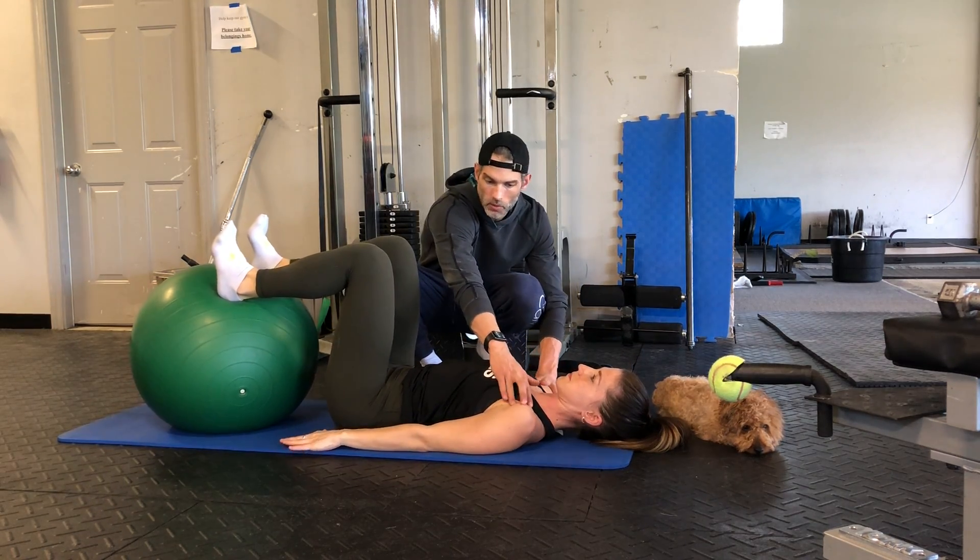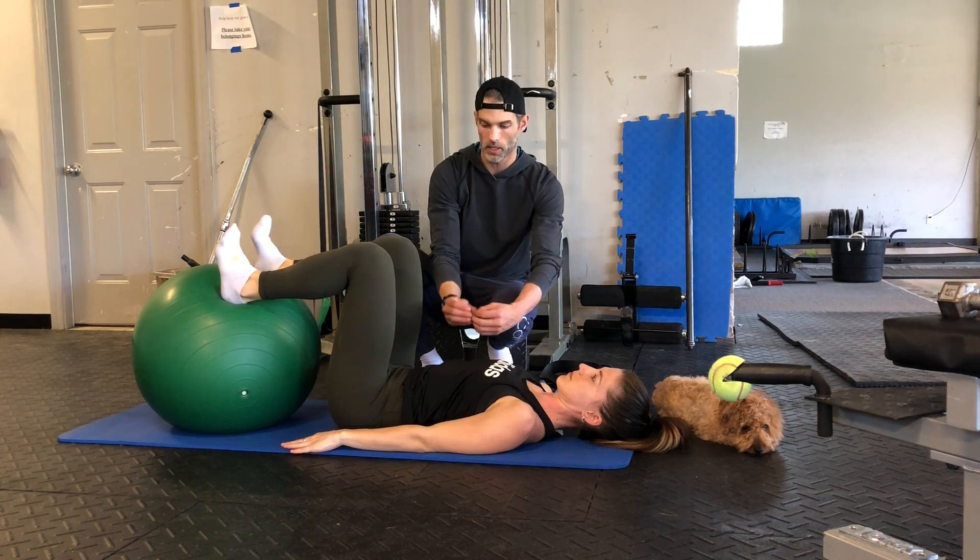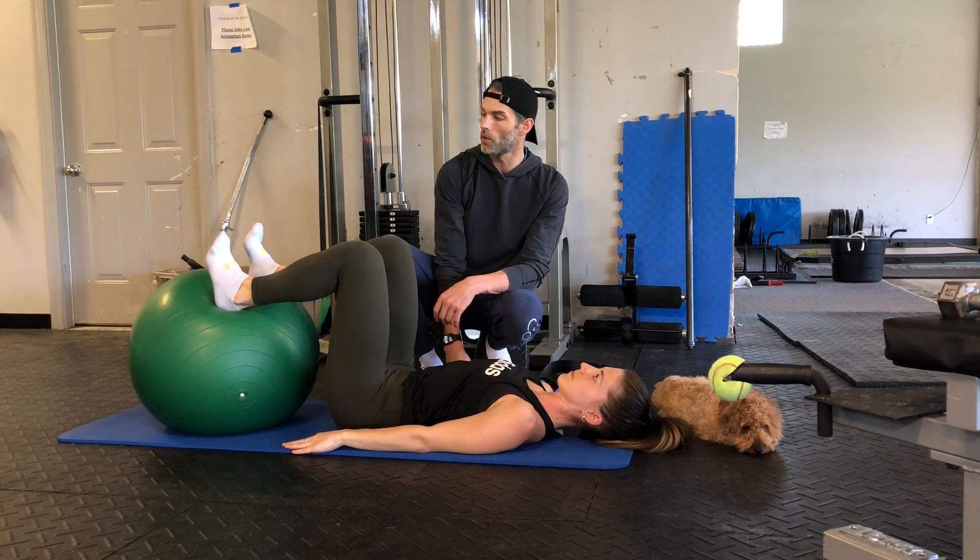We're going through a couple of keys first actually. So we'll relax those pecs, nice open chest, neutral spine, drawing that pelvis towards the floor.